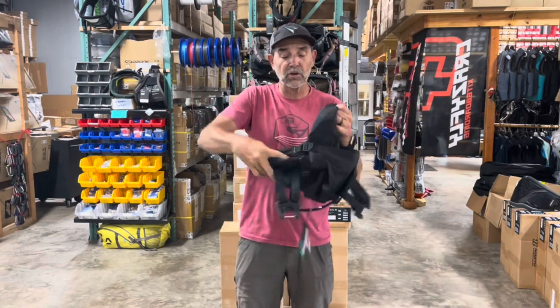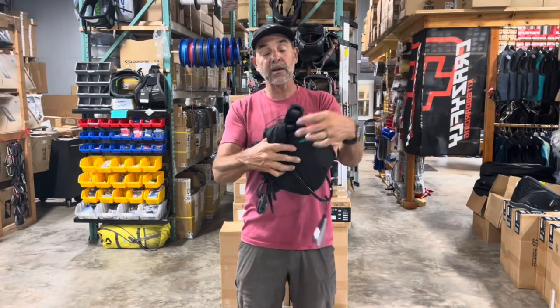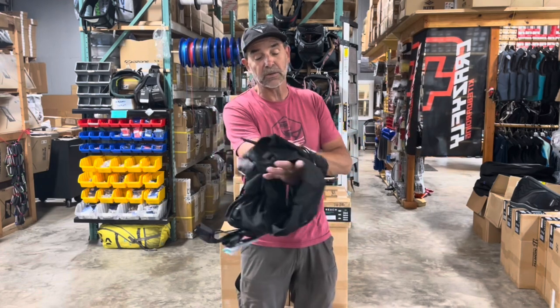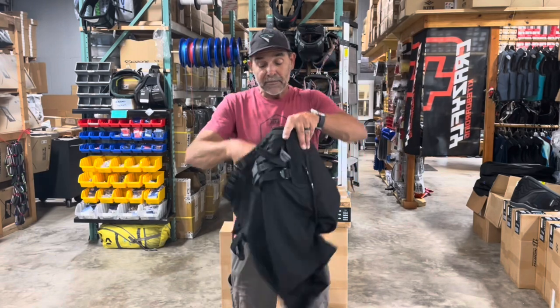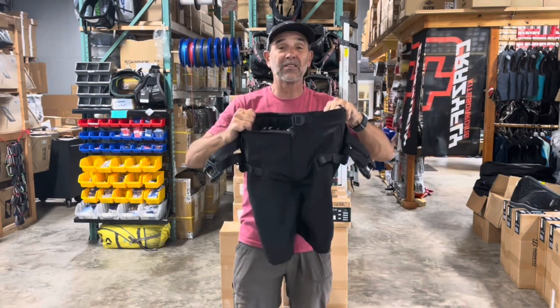Let me see if I can show it to you. It's got neoprene leg straps inside of here, so it's got the nylon webbing in here and then the neoprene to protect you from chafing. All the adjustability for those straps is right here on the front, underneath your harness bar connection points. This is the Ride Engine Slash, and it works with all the Ride Engine bars as well as a lot of the other bars out there in the industry.